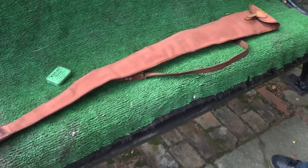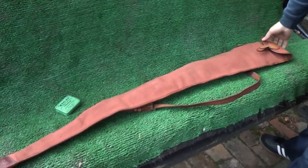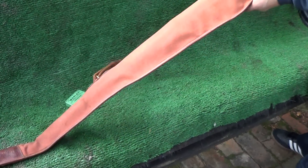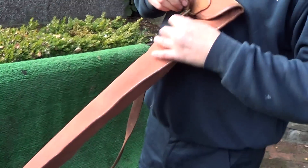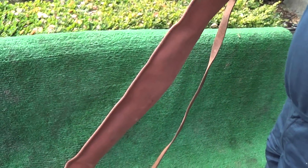The second gun we've got to show is a Webley Service Mark II. It's an original case — that's where they left the factory, the Brede case. Probably 1925, same age as the other one.